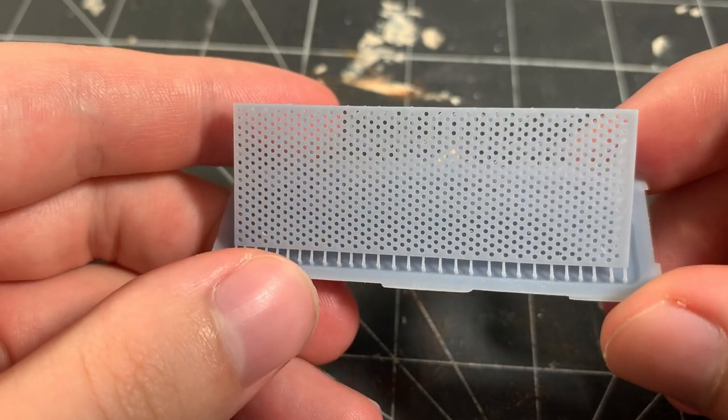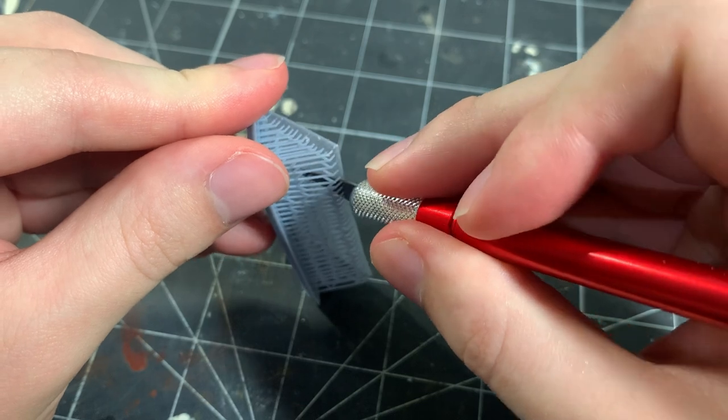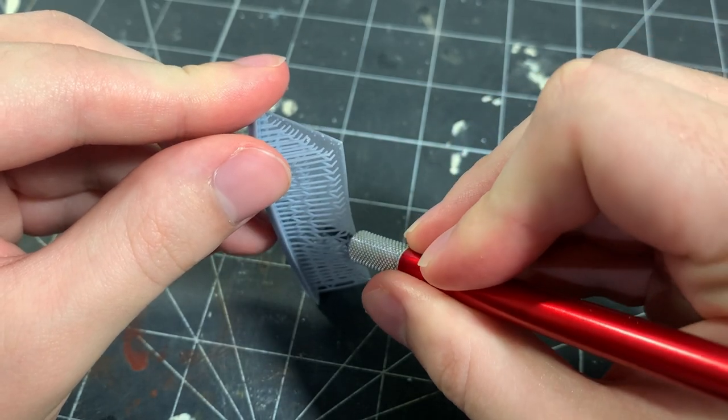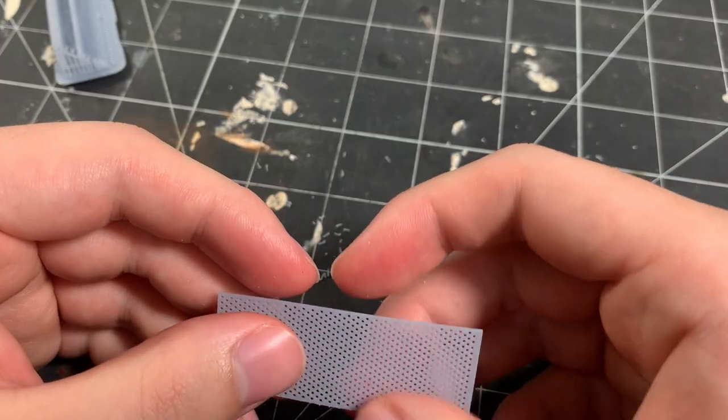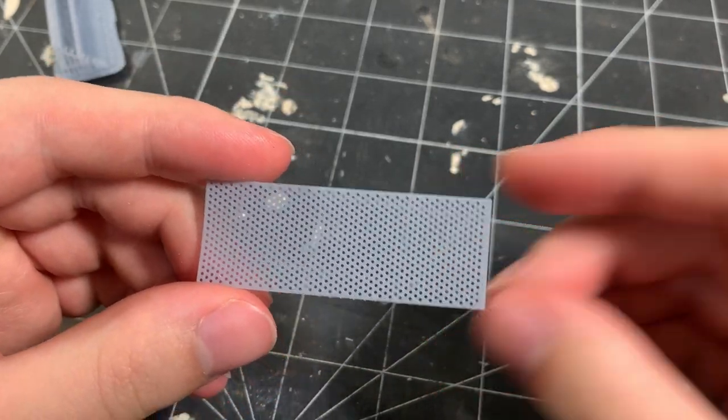With the styrene glued in place, I removed the back perforated panel from its supports, and I don't glue it to the shelf yet because I want to assemble it after painting. This piece is only 0.015 inches thick, so I use a knife to remove the supports.